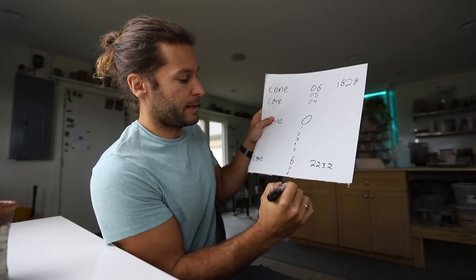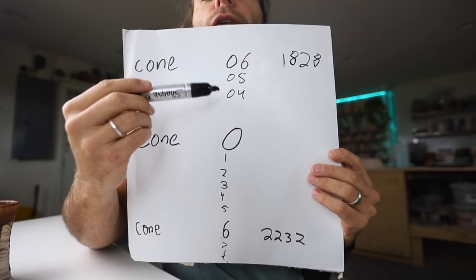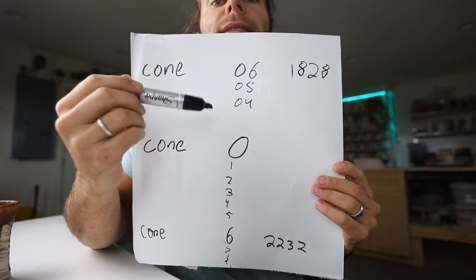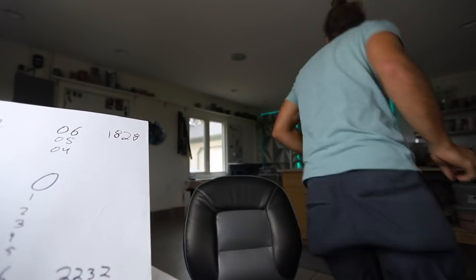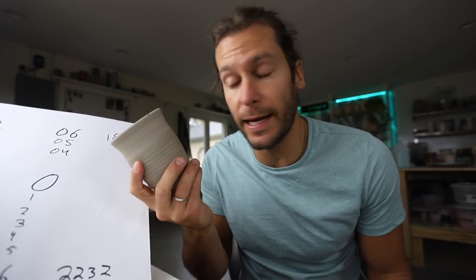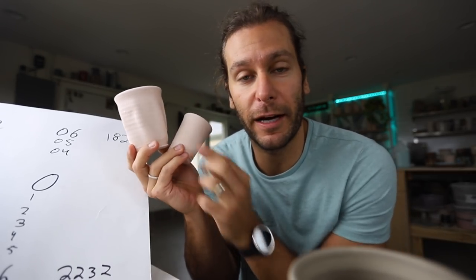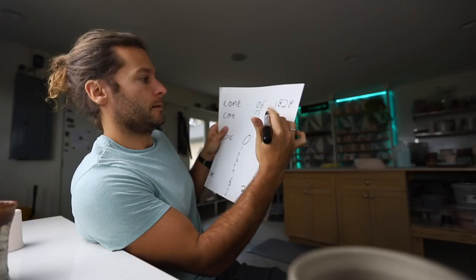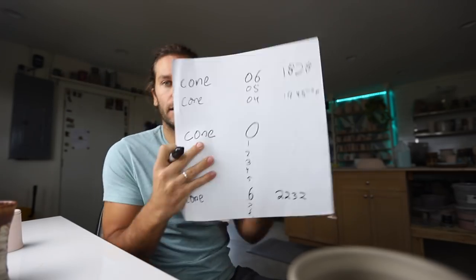Cone 06, 05, 04 — that's your bisque range. That's basically getting it up to where it's bisqued. This is a mug I made about two days ago, it's not quite dry yet, so it hasn't been fired at all. Then it comes out like this — these pots have been fired up to cone 04, which is about 1945°F.